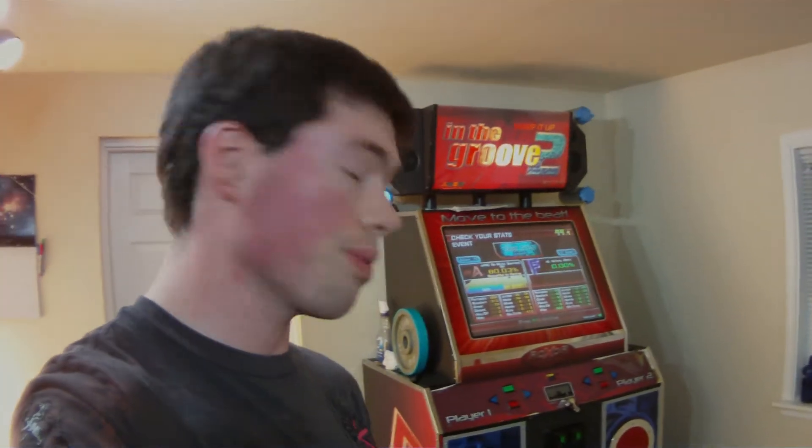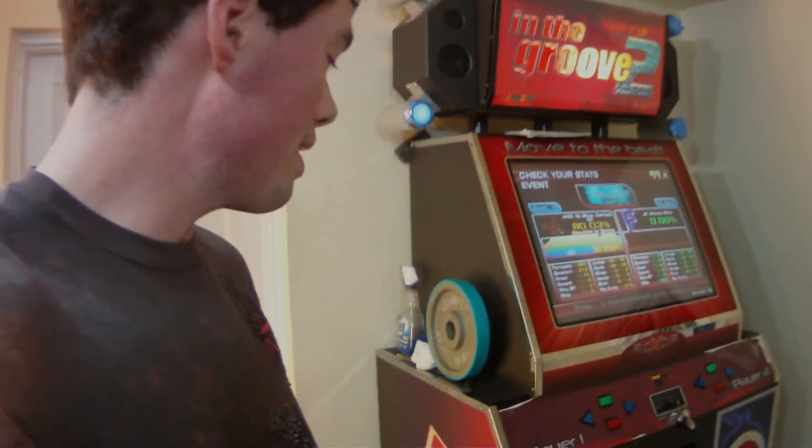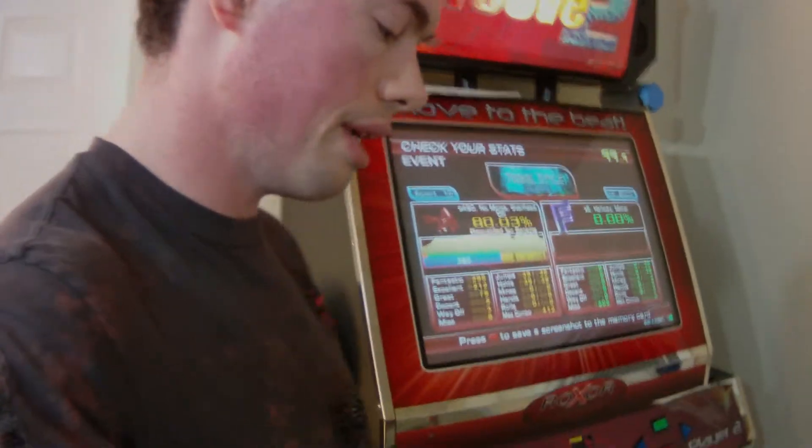I've come up with a simple, quantitative way to test pressure switches in your dance machines or other dance machines like this one. You can use this method to find out why you're getting pad misses or why you're getting general bad behavior from a dance pad. You don't actually need keys to the machine or a screwdriver to take apart the pad to do this test.